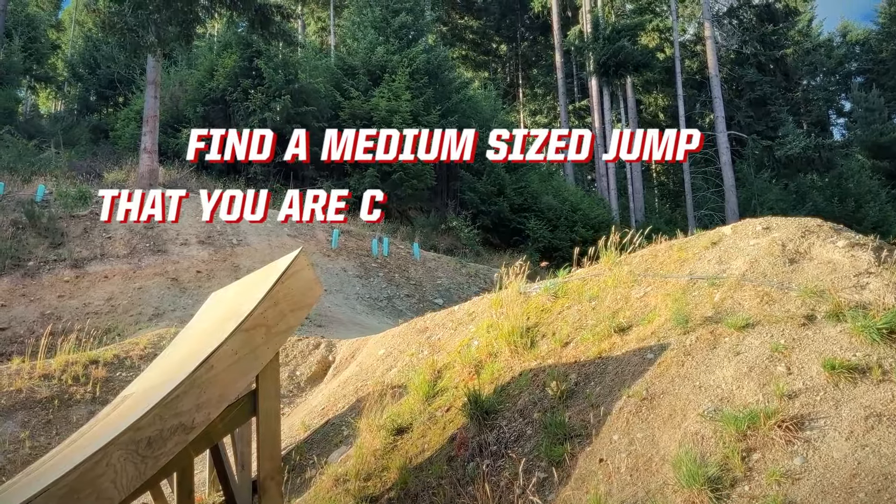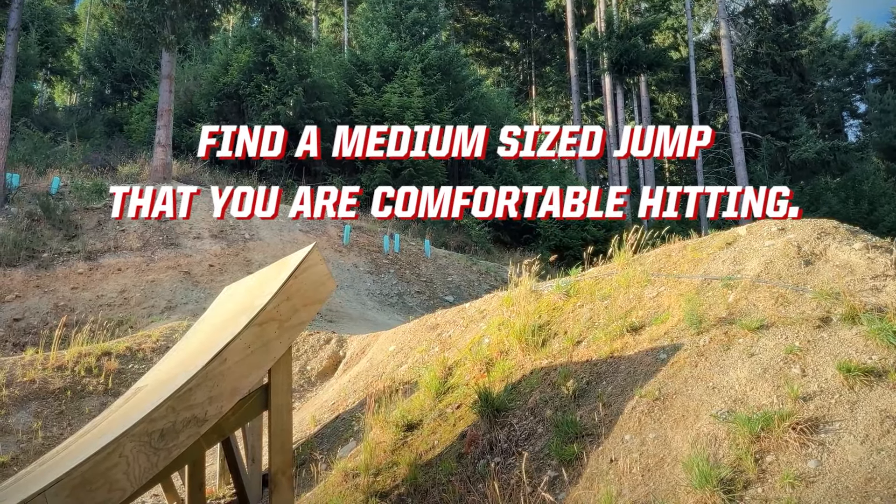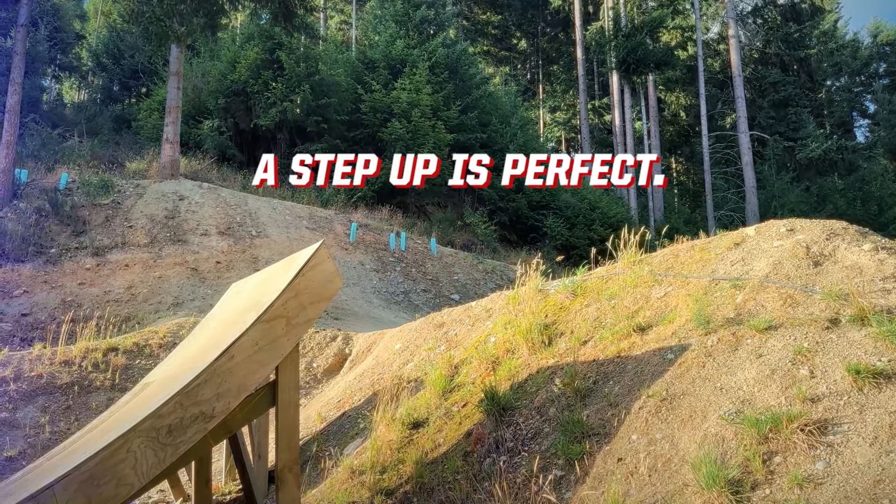I really think that it has like three steps to it. I'm gonna show you what sort of jump that I like to do it on. This is my favorite jump to practice any tricks on — it's just a little bit of a step-up, kind of medium sized jump, just good for everything I think.